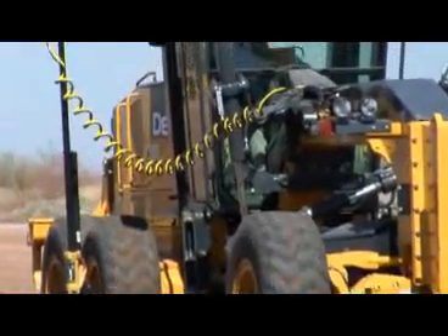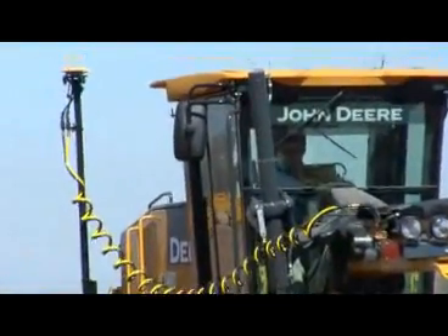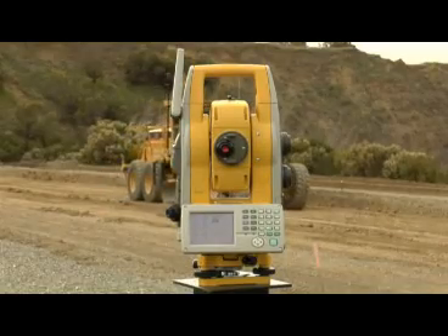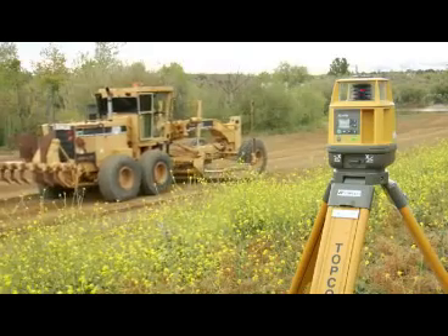3D MC Squared allows sensor freedom — a Topcon hallmark — so you can run the system with GPS, millimeter GPS, or LPS, as well as 2D sonic and laser systems.